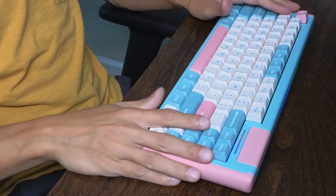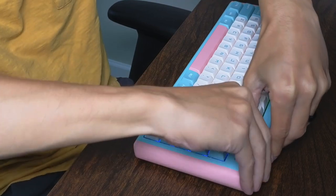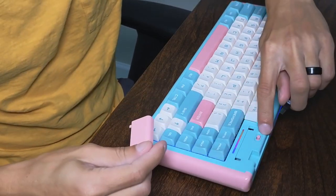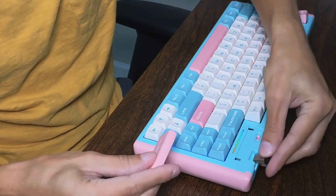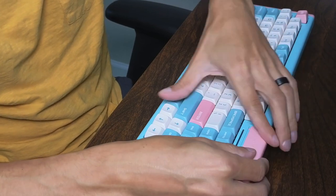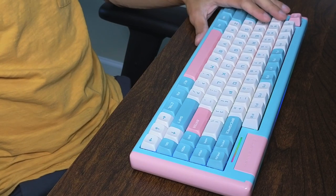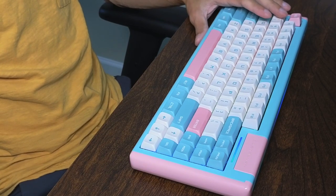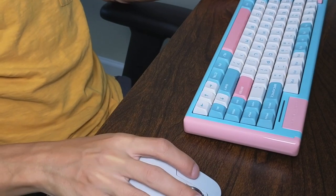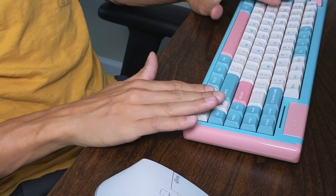To pair this keyboard to your computer without using the dongle, switch it over to Bluetooth — all the way to the left. Once it's all the way to the left, hold Function + 1 and it's going to start pairing to your computer or device. Then just push connect. I went ahead and did that and now I can see it has successfully connected to my computer.